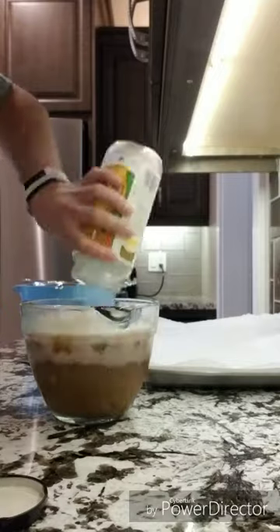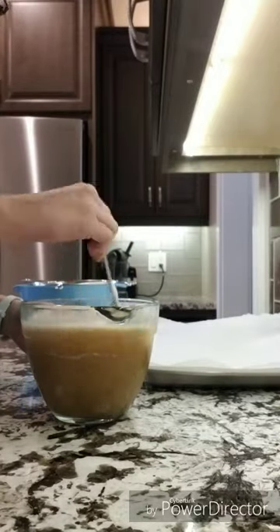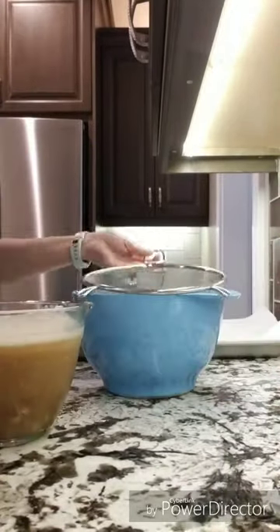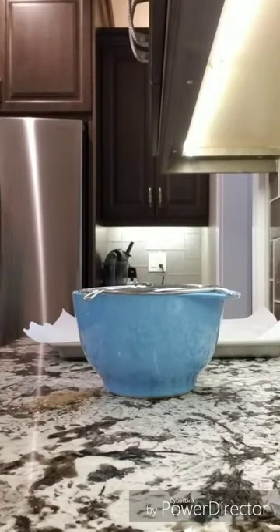Once the lemongrass syrup had sat long enough — like overnight — I mixed it and a little bit of lemon juice into the blended lychee fruit. After mixing that up well, I put it through a strainer to remove all of the solids.